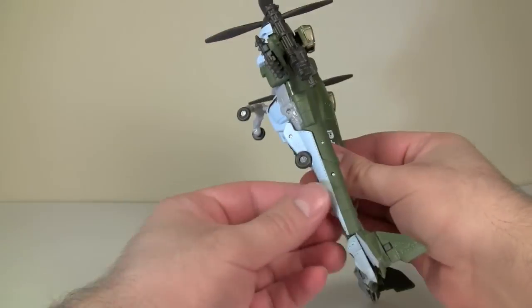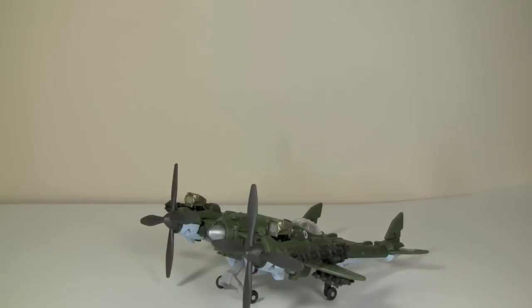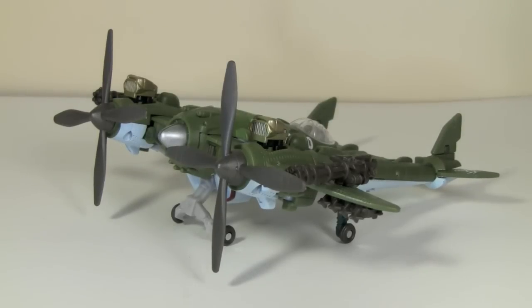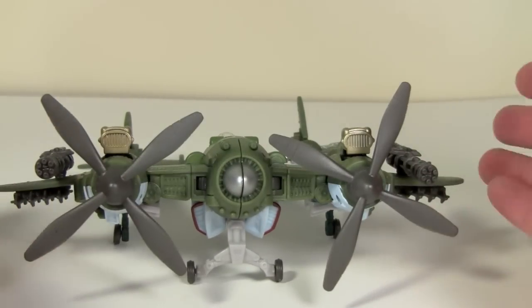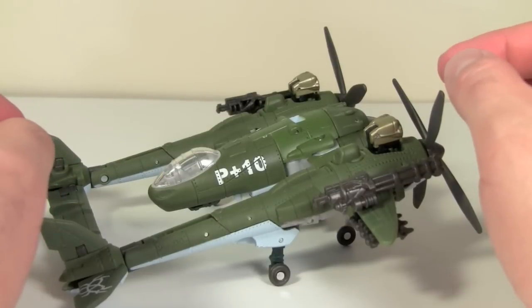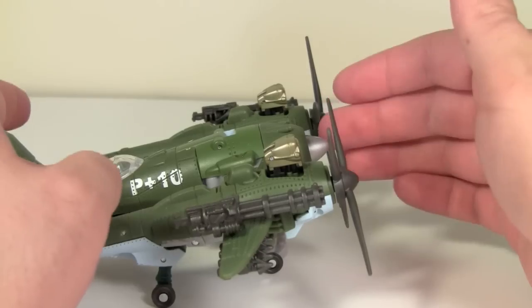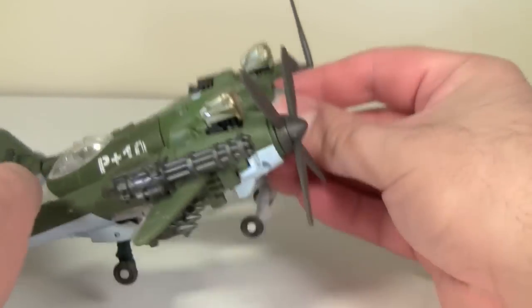And here we have a very nice version of the P-38 Lightning. I absolutely adore this vehicle mode — it's one of my all-time favorite vehicle modes. I love World War II and weird planes from World War II, and this guy just looks so cool. For plane fans, this is clearly an homage to the P-38 Lightning. The main difference is this middle section where the canopy is — it's essentially rotated 180 degrees, since the canopy should be forward of the propellers on a real P-38.